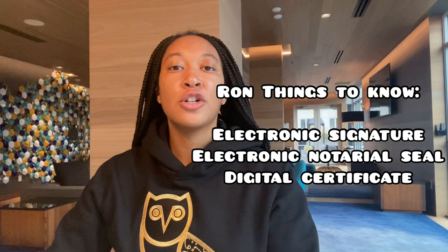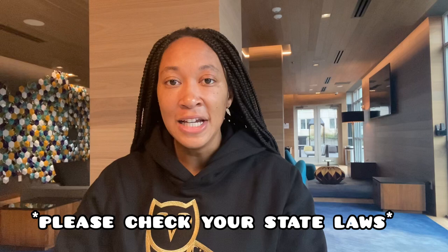If you're doing remote online notary work or looking to get into it, there are a few things you need to know and have in order to do it. Those things are: an electronic signature, an electronic notarial seal, and a digital certificate. We'll go into what they are, how you use them, and how to get one. Always check with your state laws to make sure you're doing everything correctly, because states do vary.